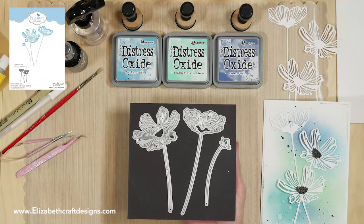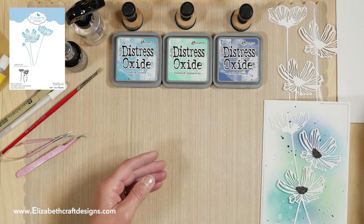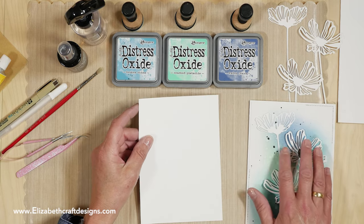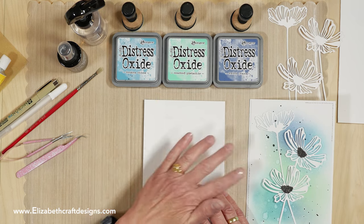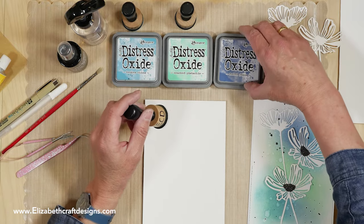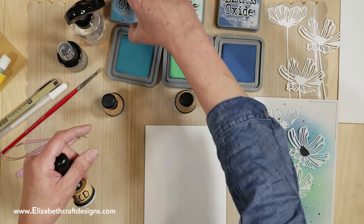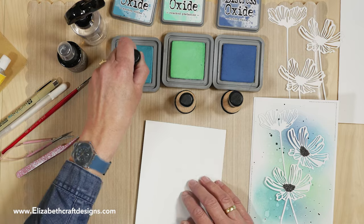This is the lazy poppy die set, and I'm going to start with a piece of white soft finish cardstock. That's very important for this one because it has a beautiful texture and it just shows through with the distress oxides really well. I have three colors: the faded jeans, the cracked pistachio, and the broken china. I'm going to start with the lightest — the broken china — first.